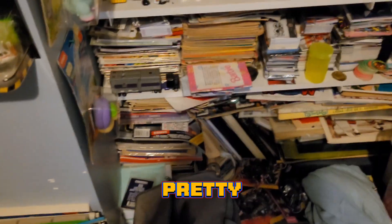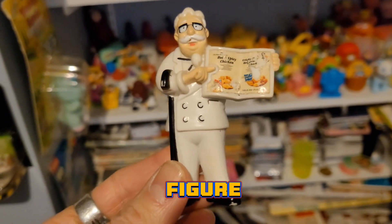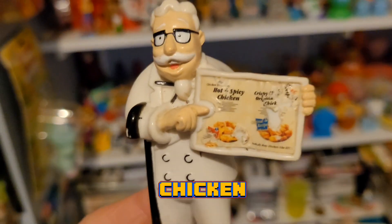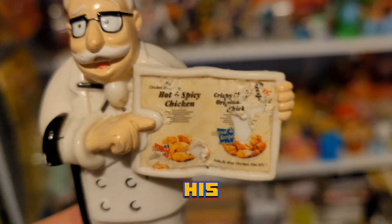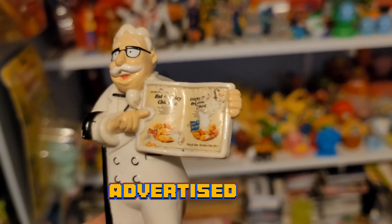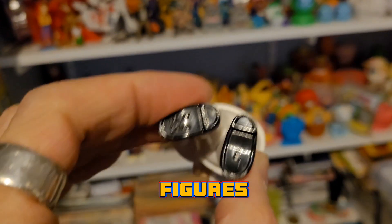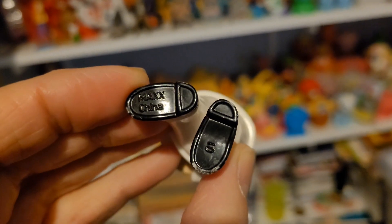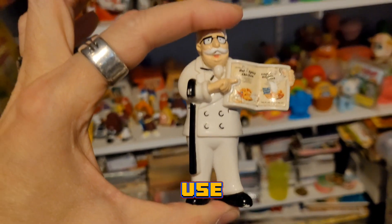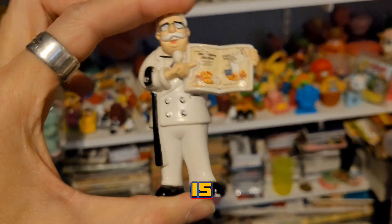Oh, this is pretty cool — the old PVC figure of the Colonel from KFC, Kentucky Fried Chicken. There he is, holding his Hot and Spicy chicken — when they advertised that for their new chicken when it just came out. These figures are actually quite hard to find. The PVC figure is not very big — I'll use my fingers as a measurement tool. There he is, pretty cool!